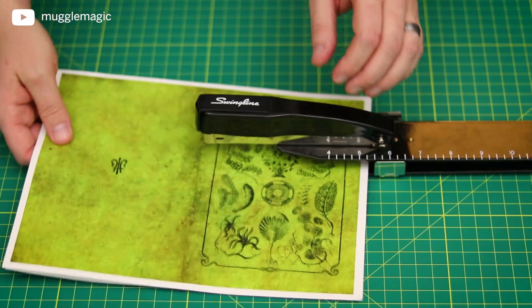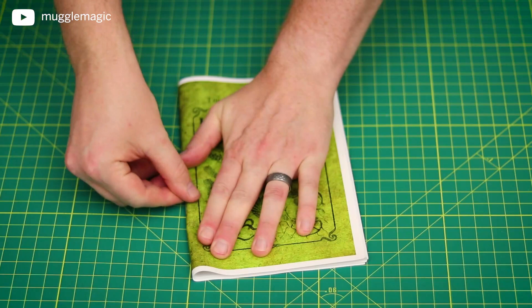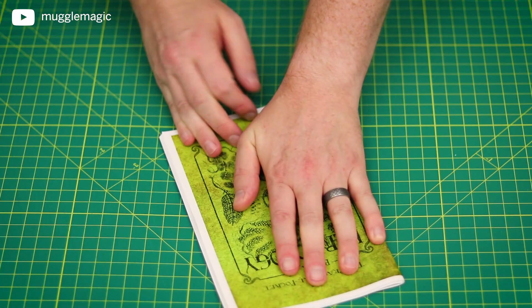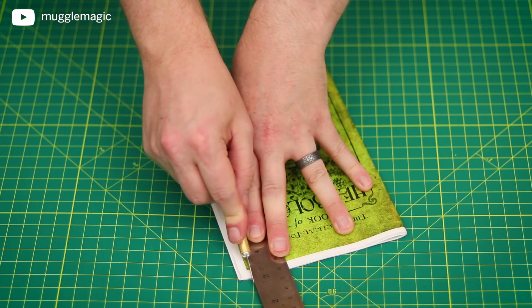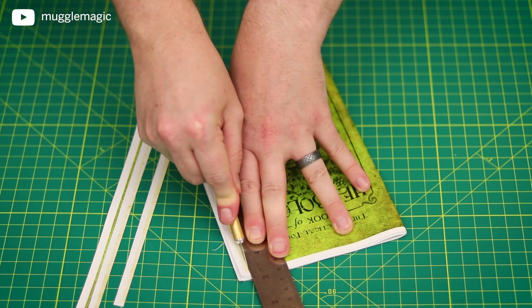Now we have our staples in. The next thing we want to do is fold everything in half right where we stapled. At this point, you should be right here. Then obviously the last step is to trim off the white space from around the edges. I have a heavy duty paper cutter, but not a lot of people have that. Another way you can do it is with a ruler and an exacto knife — just line up where you want to cut, a little bit inside the edge, then keep going over it carefully until you've cut through all of the pages, pushing them away as you go to make sure they're cut.